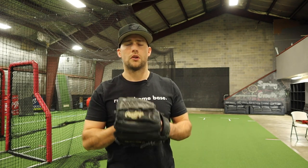Hey guys, Dan Blewett here, and today I'm going to teach you about the scap load, the shoulder pinch — these different techniques that we're thinking about in the throwing motion. But before we do, make sure, if you haven't already, subscribe to my channel.